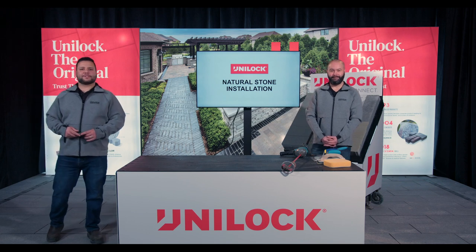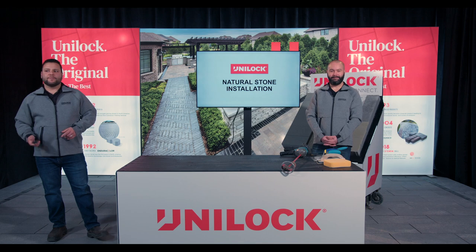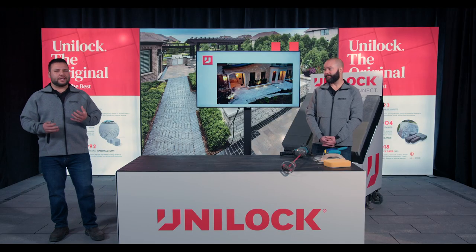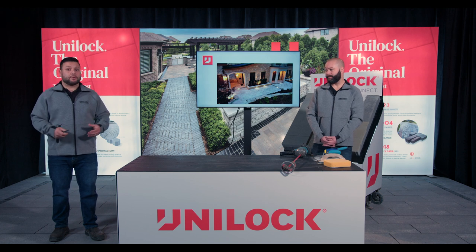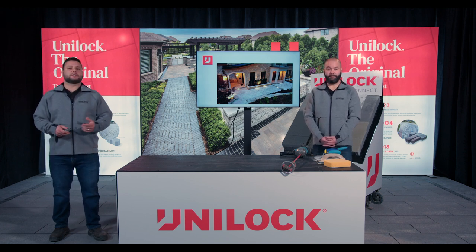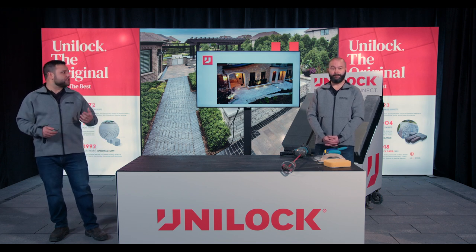Hey everybody, welcome in and thanks for joining us. Today Jason and I are going to talk you through some natural stone installation techniques. We're really hoping that we can give you the tips and tricks and tools of the trade to help you pull off a job like this one. It's obviously a beautiful home, a beautiful project, and we know some of you might be a little bit intimidated taking on this kind of work. We've heard of guys potentially subbing this out to stonemasons, and we just want to make sure you have the confidence to tackle this and add it to your sales presentations and your tool belt.